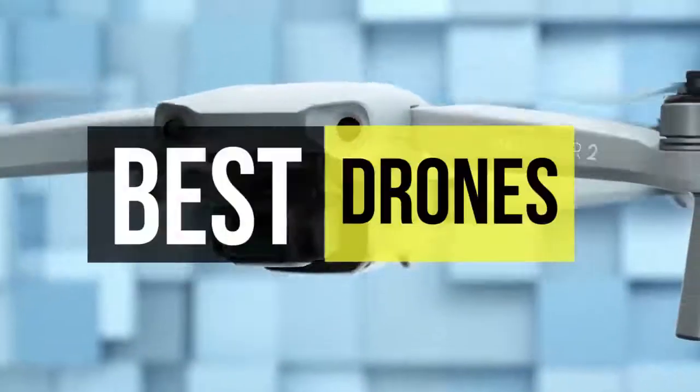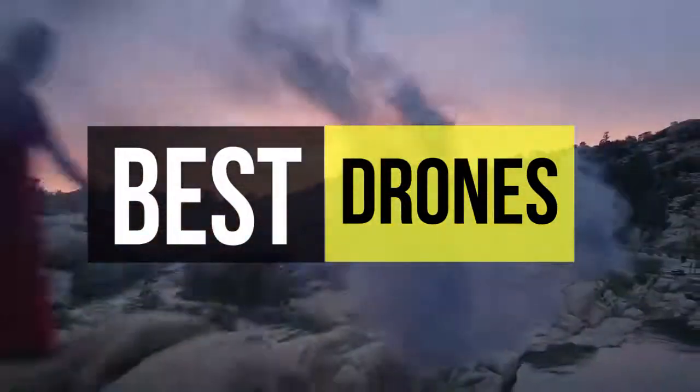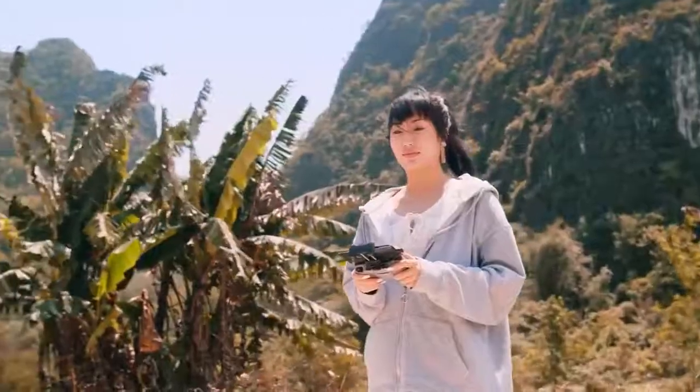Welcome back everyone. Today we'll be reviewing the best 6 drones. All the product links are mentioned below in the description box, so without further delay let's jump straight into the video.